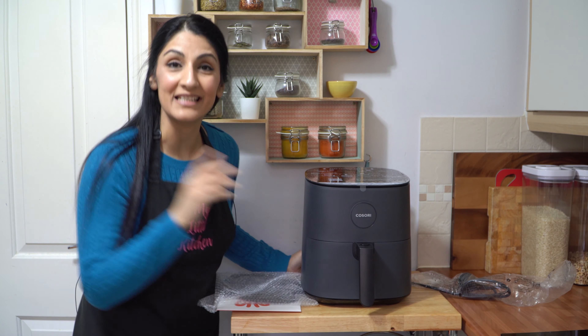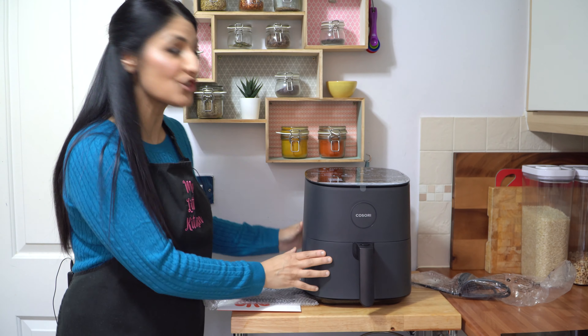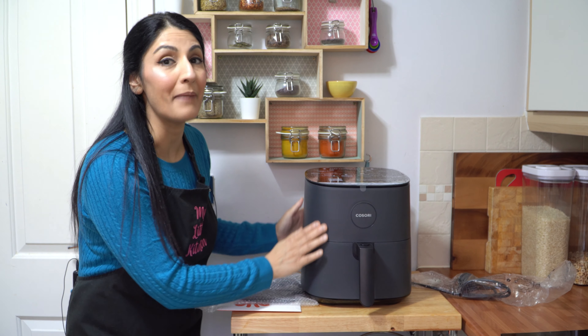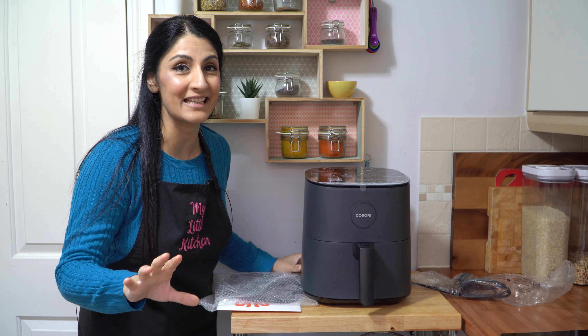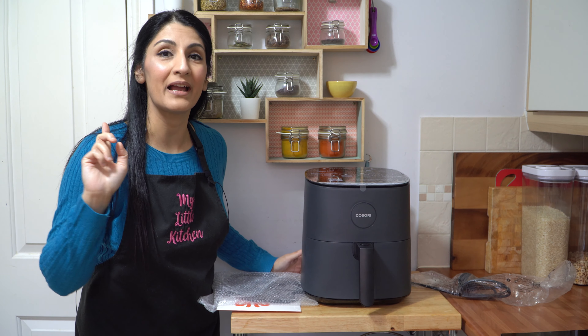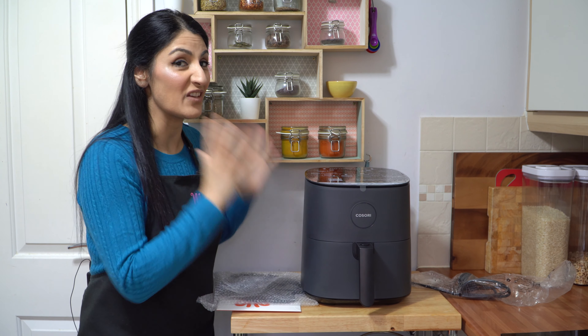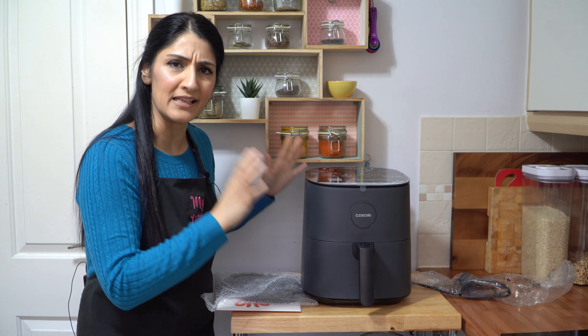The Kosori air fryer is out of the box and it looks absolutely lovely. Love the shape, love the black matte finish. Most of you will agree that colour is important — all of my kitchen appliances are black, so it fits perfectly. I like the size of it as well; it's not too bulky, it's compact.